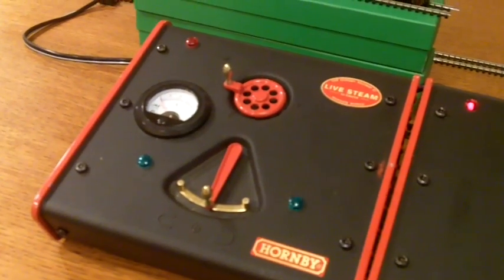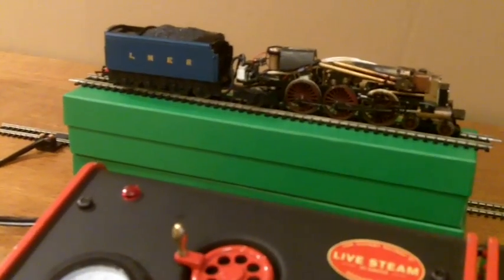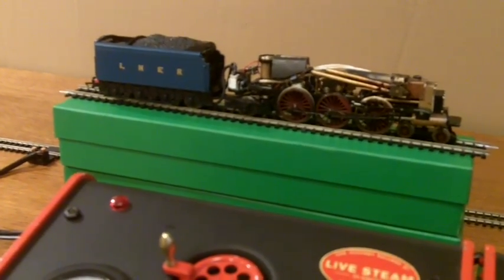In 2004, Hornby launched its revolutionary live steam range. But since then, everyone has been asking: can it be DCC controlled?